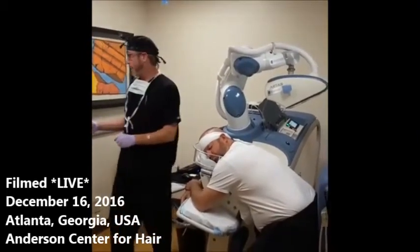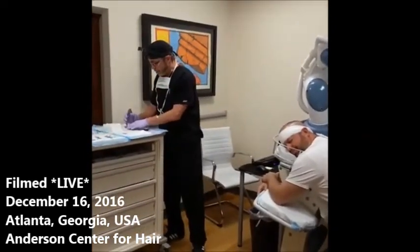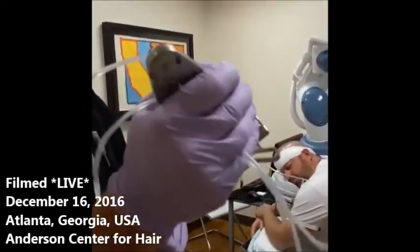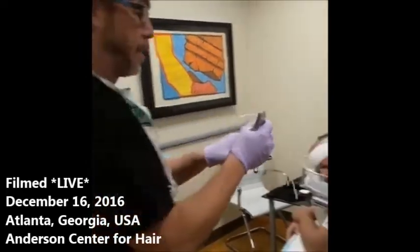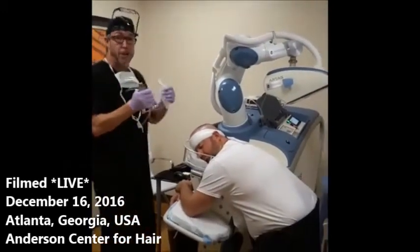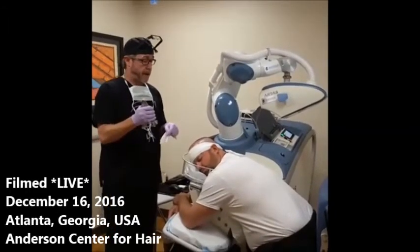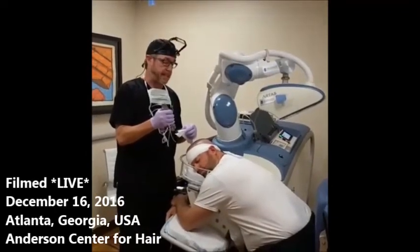The first thing we're going to be doing is taking the tensioner and applying it to his scalp. It's essentially a grid with special markings on it and tiny tines on the bottom to make sure that it grips the skin well. The purpose of the tensioner is to place tension on the skin so that when the punch from the robot comes through and extracts the follicle, the skin doesn't buckle and the follicles don't get transected.